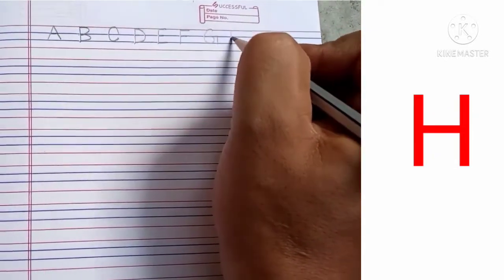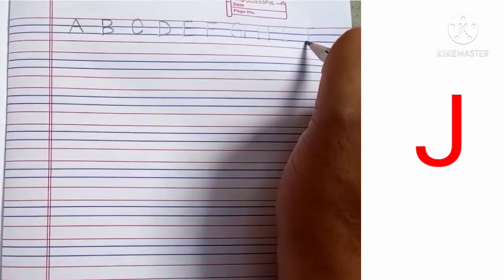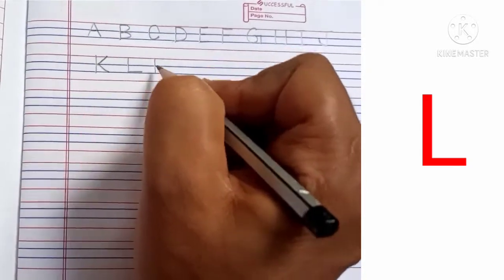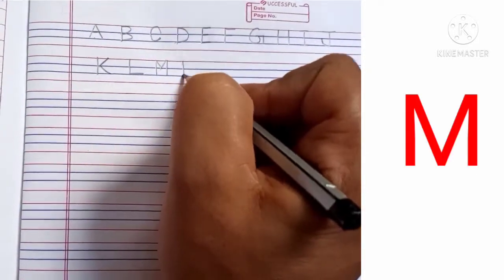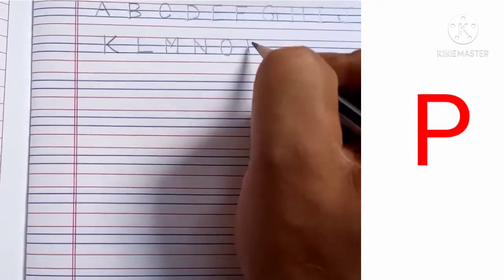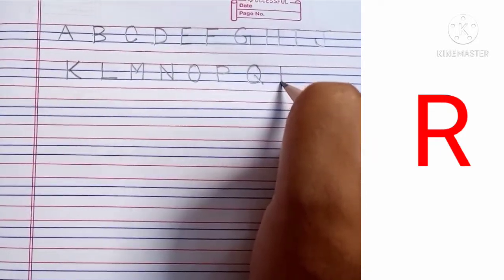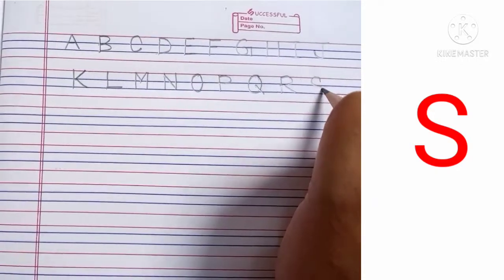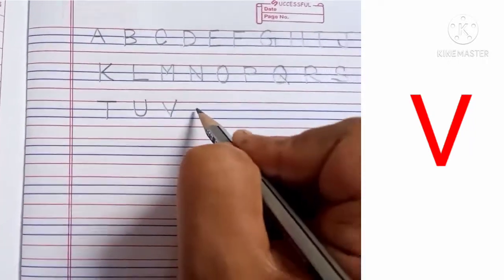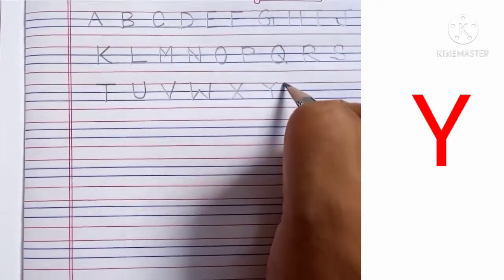G H I J K L M N O P Q R S T U V W X Y Z.